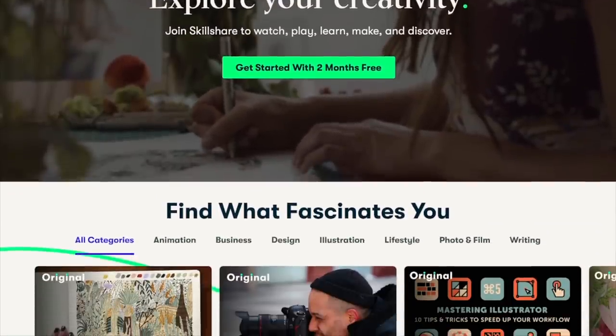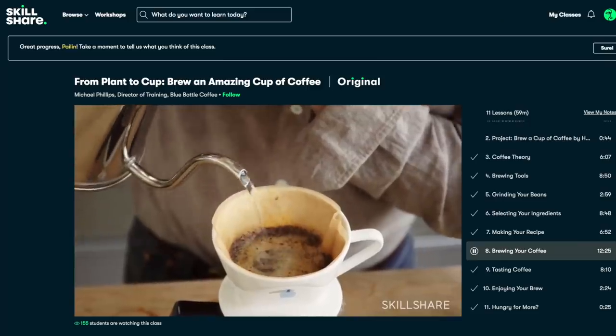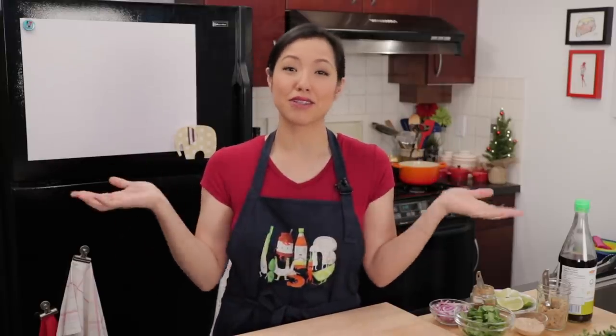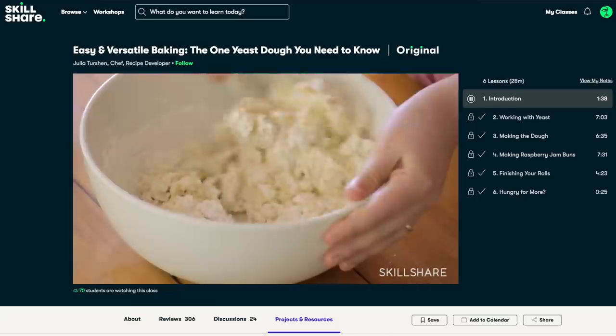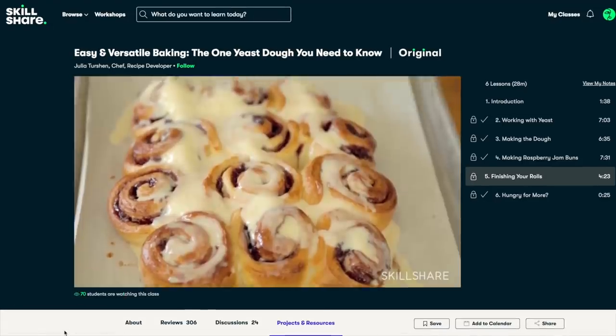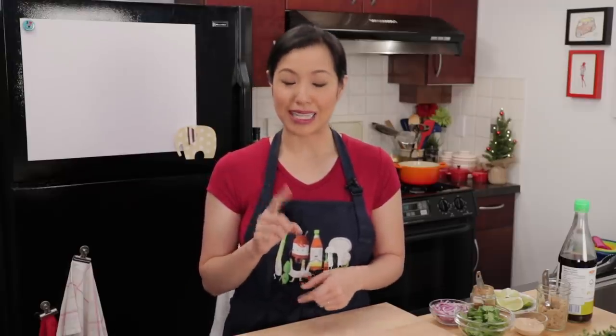Before we move on, let me tell you about today's sponsor, Skillshare — an online learning community with thousands of classes on topics like photography, interior design, cooking, and even how to build a YouTube channel. Most classes are less than 60 minutes long and made up of short lessons. One class I really like is called 'The One Yeast You Need to Know' by Julia Turshen — it gives a great foundation for bread baking, perfect if you're just getting started. The first 1,000 people to click the link in my description will get a free trial of Skillshare premium membership, then it's just $10 a month for an annual subscription.